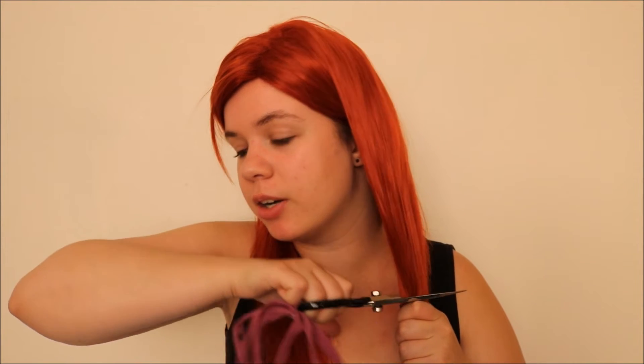The version of Elastigirl that I'm doing is the one from Incredibles 2, so I'm going to want to cut this wig shoulder length. I've always found it's best to cut a wig longer than you need it, so I'm going to start by cutting it here and seeing how it goes. The ends were still kind of curly on some pieces, but that's fine because I didn't need them anyway.